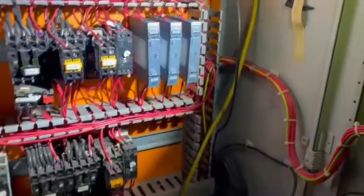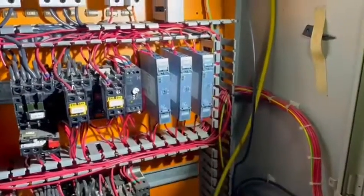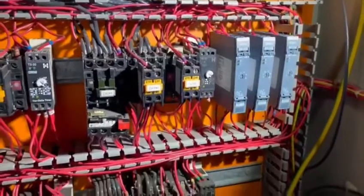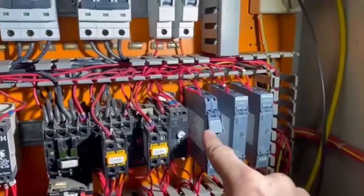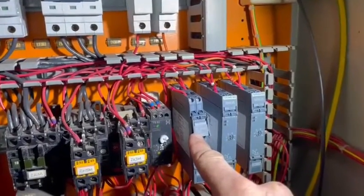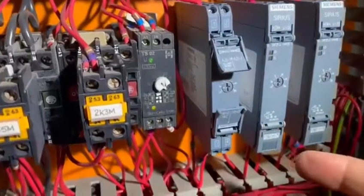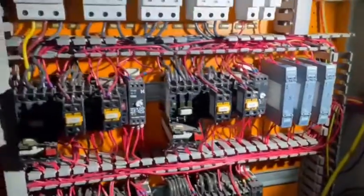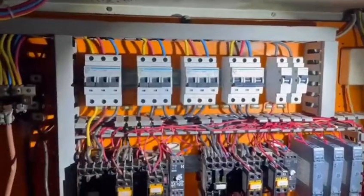We've replaced them with three new time switches. It's been a bit of a game wiring them up because the numbers are completely different. If you look inside they have the terminal numbers there, but it was a little bit confusing as to which ones were which. We've done it all okay though.